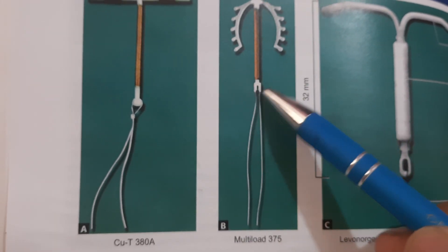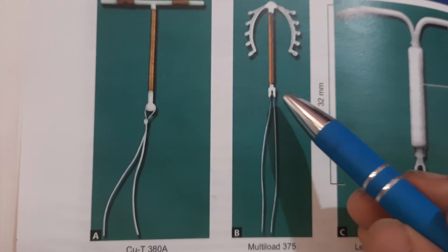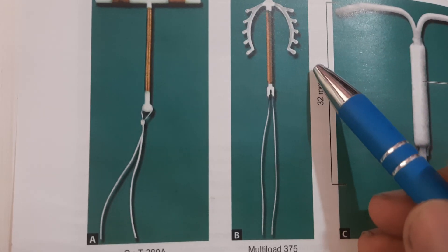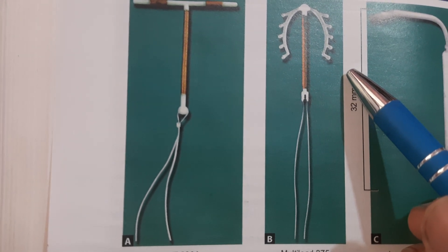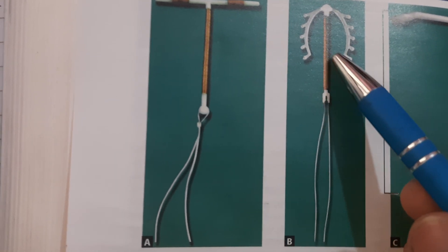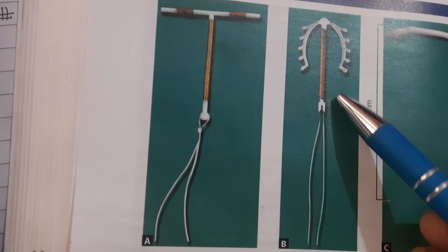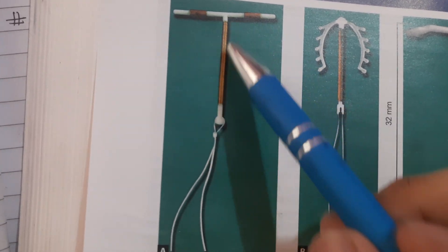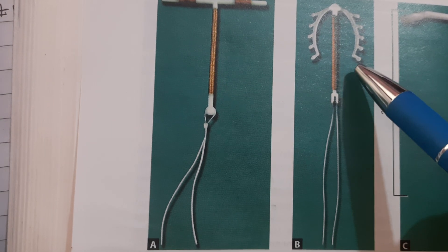Next, we have the Multiload 375 - also a copper-containing IUD. It is available in a sterilized shield packet with an applicator; there is no introducer and no plunger. It has 375 mm² surface area of copper wire wound around only its vertical stem. In contrast to the Copper T380A, which had copper on both the vertical stem and horizontal arms, the Multiload 375 has copper only on the vertical stem.